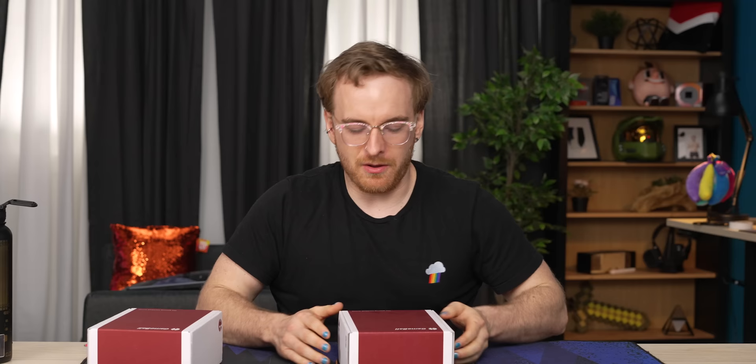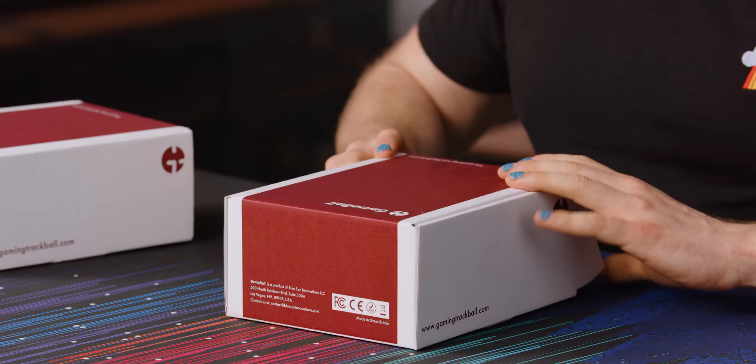What does that mean? Does that just mean it's a bad trackball because gaming products kind of suck? Maybe. Let's start with just the unboxing.